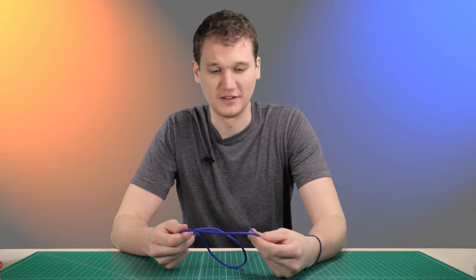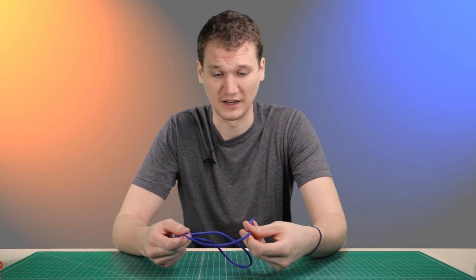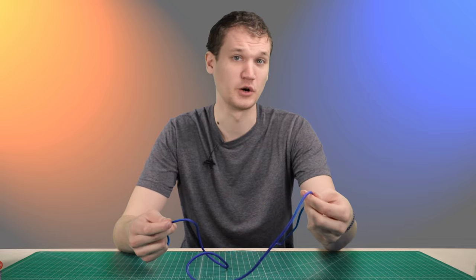We're going to be timing both of these methods, just to see which one is fastest and how long each one takes, so that you know for making it at home. To make it fair, we're starting out with an untangled piece of paracord for each one. We're going to go with 50 feet.